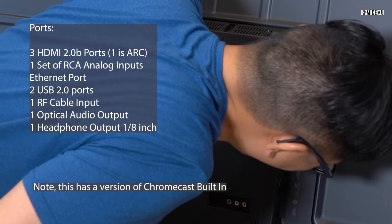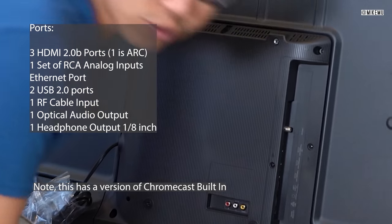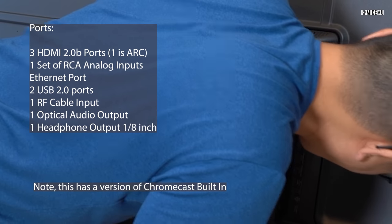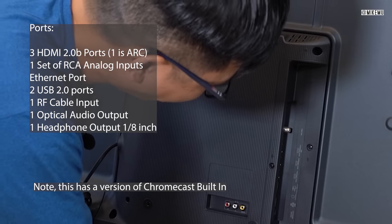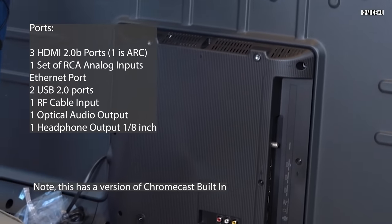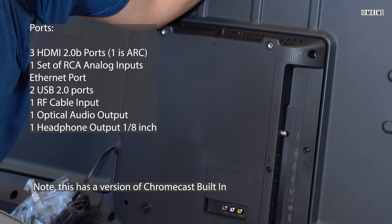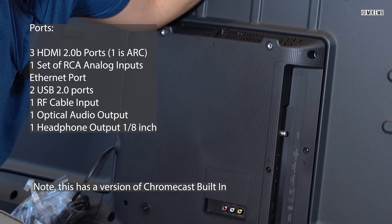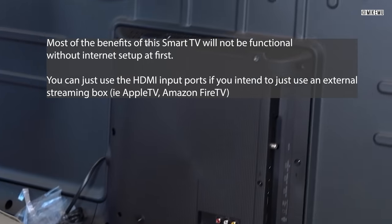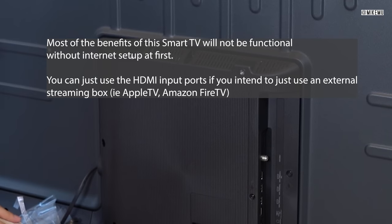It has a headphone jack — one-eighth inch — which could be helpful if you want to plug in external speakers. It has a digital audio output and a LAN port. The LAN port is going to be important because these modern TVs actually need internet to use them. This is practically impossible to set up without internet, so keep that in mind. You just need a relatively fast download speed.